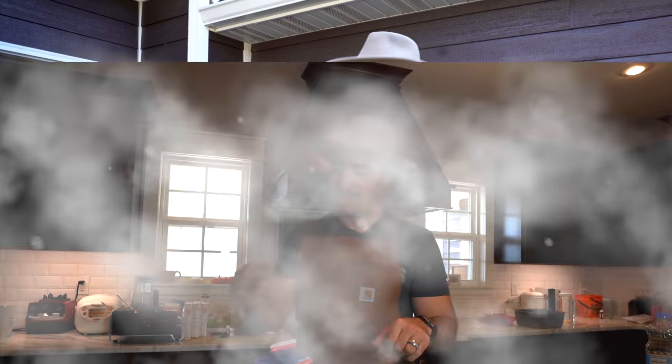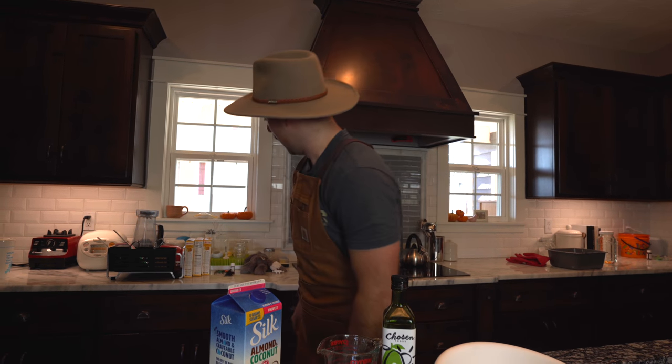Now that we got the grill fired up, we're gonna go inside and make Mark Ruppetoe's world-famous cornbread. I reached out to Mark and said, 'What is your best family recipe for cornbread?' Because I know he has a family recipe for chili — talks about it all the time — so he's gotta have one for cornbread. So that's what we're gonna make.